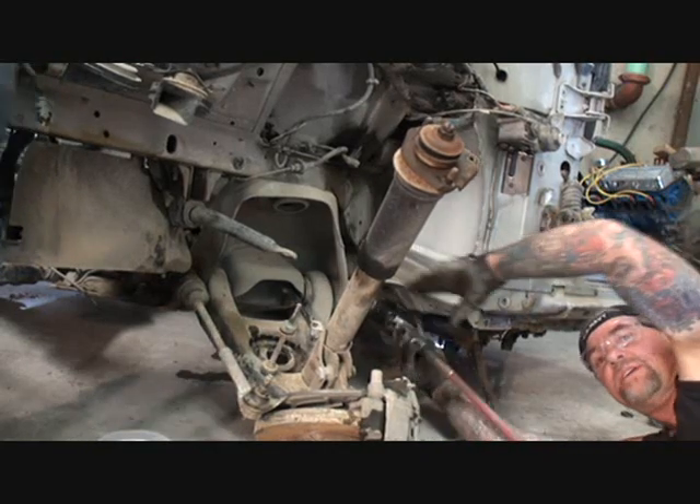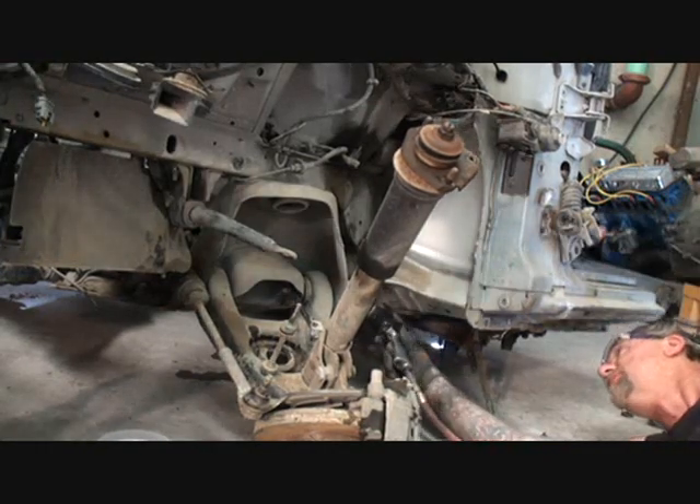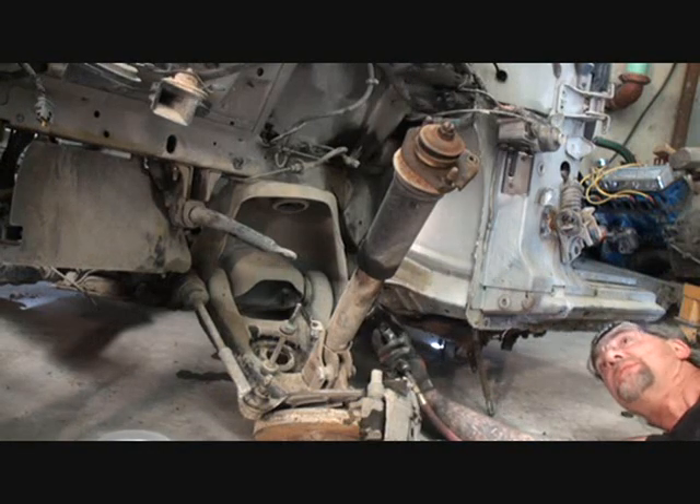If you look at this angle right here, you can see that you have to use — do you see what I'm using here?